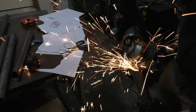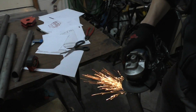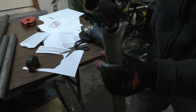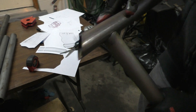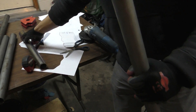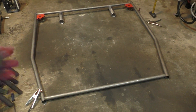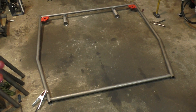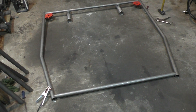After plasma cutting I cleaned the end of the tube with an angle grinder to get rid of the rough edges the plasma cutter leaves. After that it's a pretty much perfect fit on the other tube. Now I've started putting all the tubes in place for the bottom part of the frame — this is the lowest part, and everything will be built over it, so it's extremely important for this part to be flat.